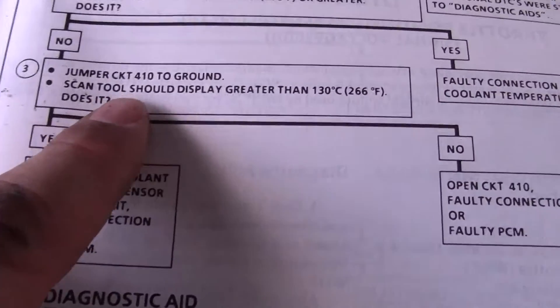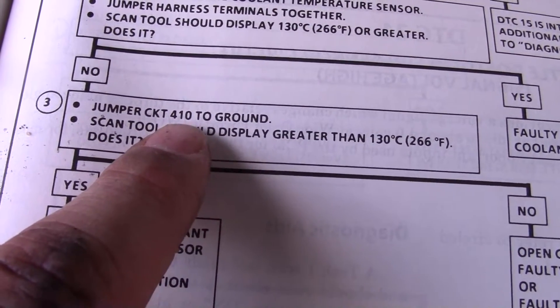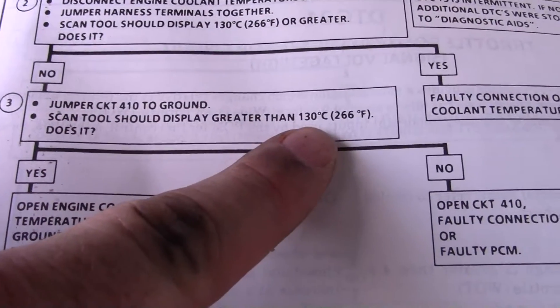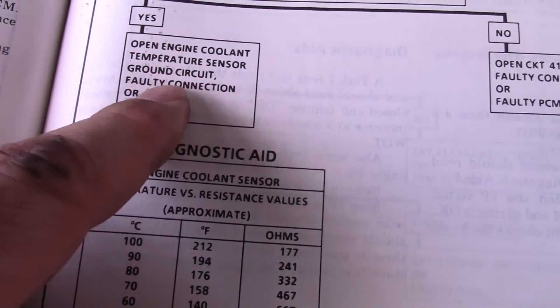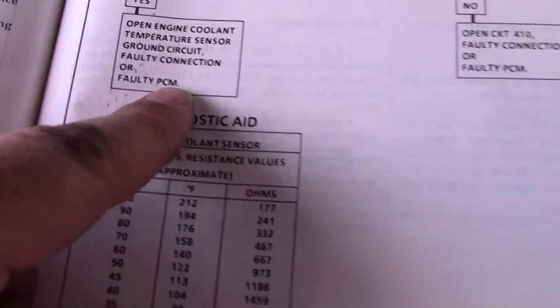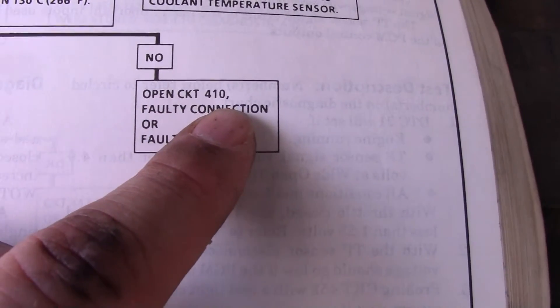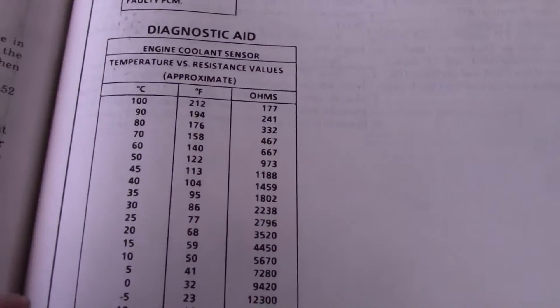If it doesn't display that high temperature, you want to ground out circuit 410 — the yellow wire — and it should display that high temperature again. If it does, then you have an open engine coolant temperature sensor ground circuit, a faulty connection, or a faulty PCM (computer). If it doesn't, then you've got an open circuit 410 going to the computer, a bad connection, or a faulty computer.